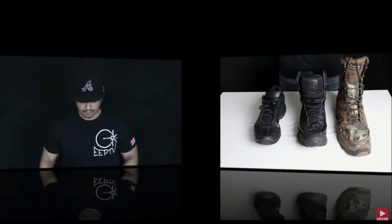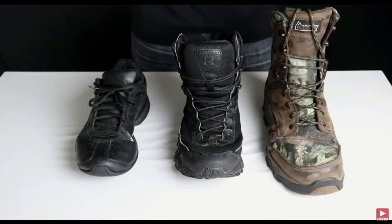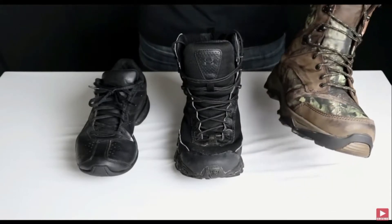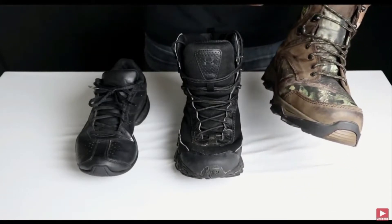A lot of people speak highly of these boots, so I'm gonna go ahead and get these on the table and show you why I dig them. As you can see I have three different boots on the table right here. The Salomon pretty much does what all three of these boots can do. We have the outdoor camping and hiking boot right here — it's very durable, it's waterproof, and it's got steel toes.